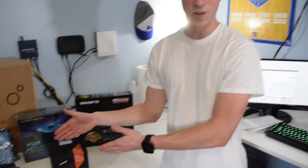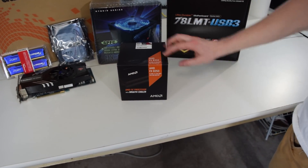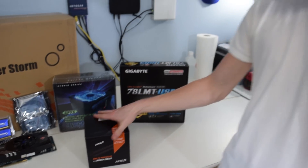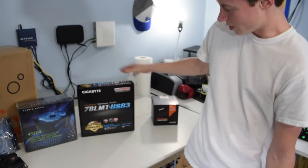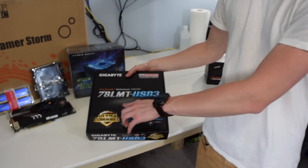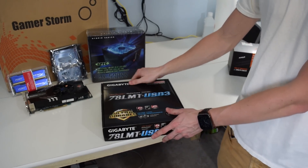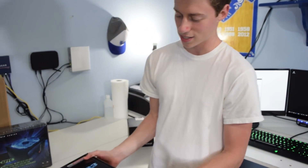In this corner we have the AMD FX-6300 — not the 8350, but the 6300. The interesting twist is it's gonna have a Wraith cooler on it, so it's probably gonna be really OP for this price point. Over here we have the 78LMT, a micro ATX board we've used quite a few times. It's made by Gigabyte, it's very cheap but it gets the job done — it has HDMI, VGA, and everything on it.